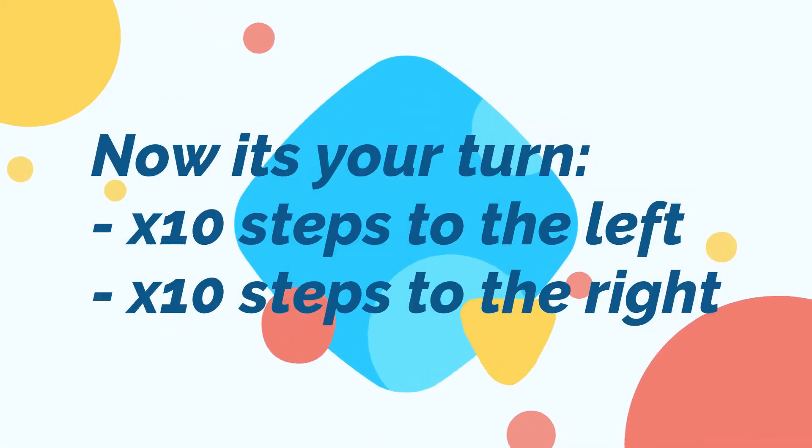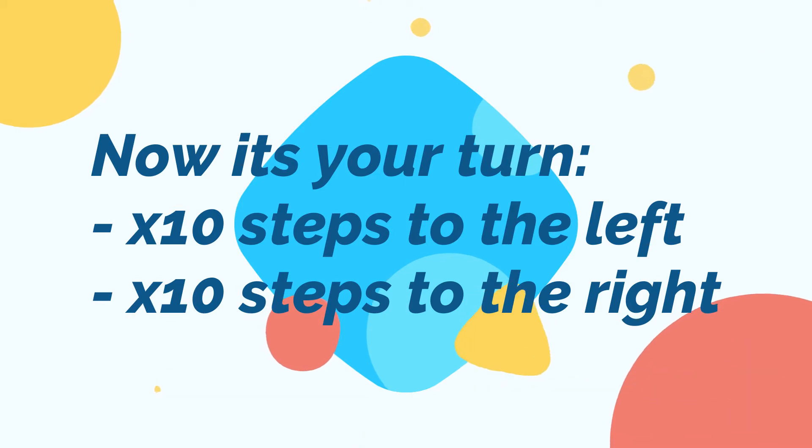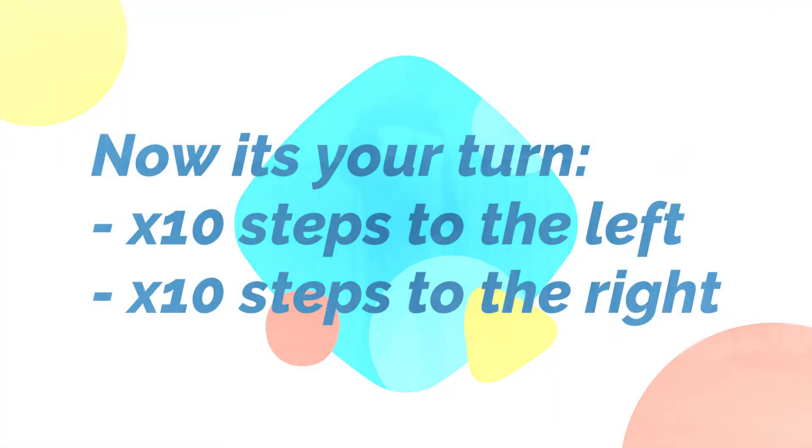Now it's your turn. I want you to take ten sidesteps to the left and ten sidesteps to the right. Remember, that means you must be walking like a crab, so sideways.